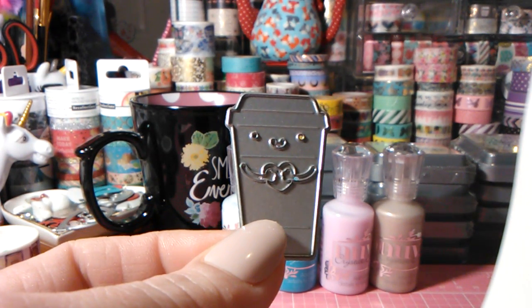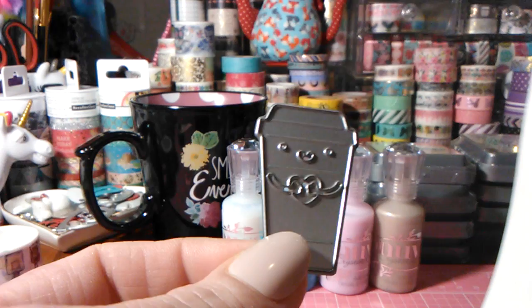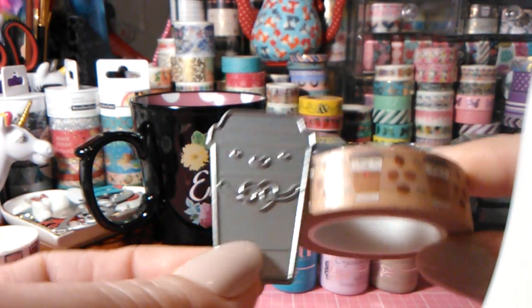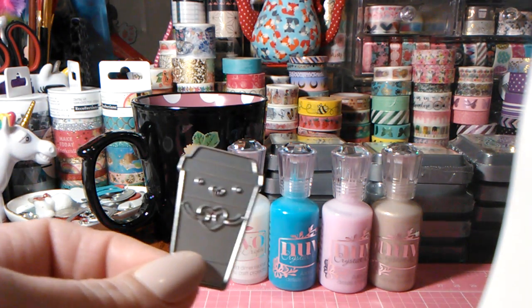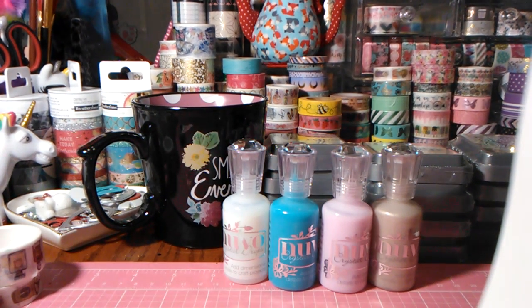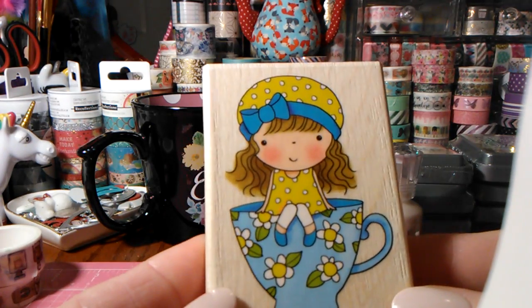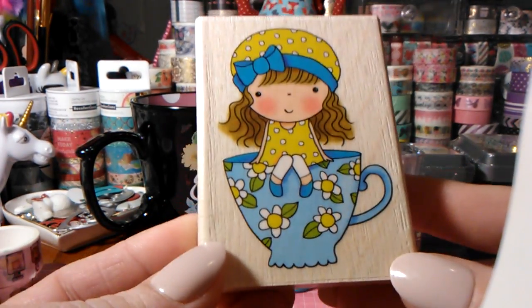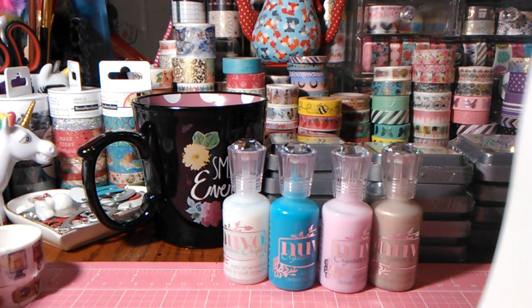I also ordered this one — it looks so familiar! As soon as I saw it, I thought it was the same exact coffee cup from the Doodlebug collection, the Cream and Sugar collection. It's exactly the same die and I think this one was about $8. I cannot wait to make it look so cute. I also ordered one by Penny Black — I had seen it on another site and wanted it so bad, couldn't figure out where I'd seen it. When I saw it on the Simon Says Stamp website I snatched it right up.